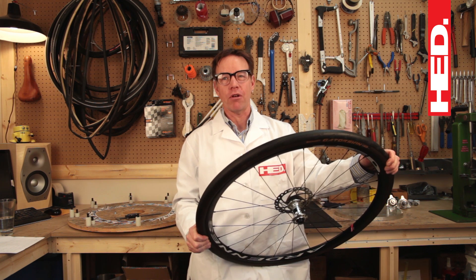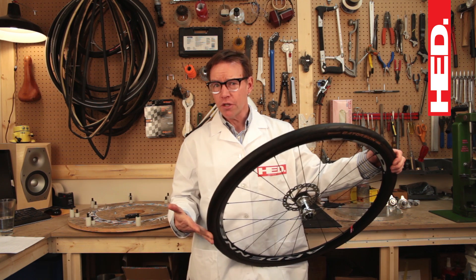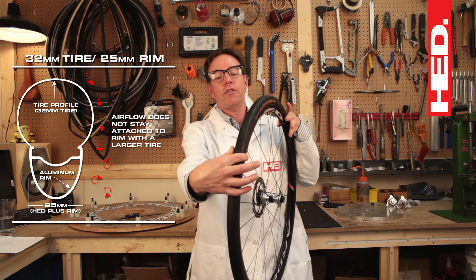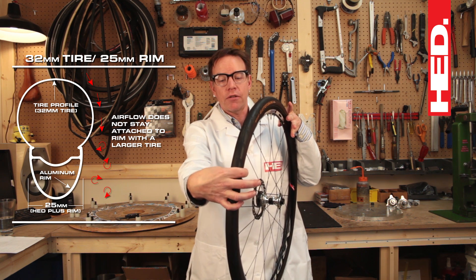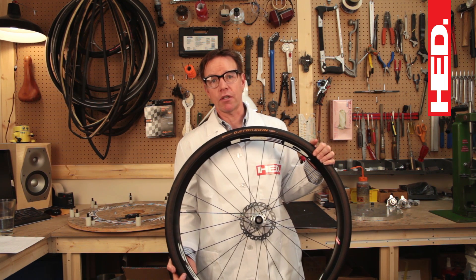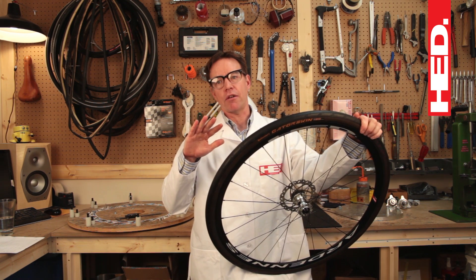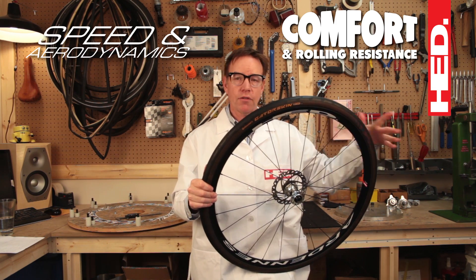It's going to be great if you're looking for comfort, and it will also work very well if you're on terrible roads, gravel, or off road — you're going to want a bigger tire. You will give up some aerodynamics because the tire is a lot wider than the rim section, and airflow won't be as good from the tire down to the rim. But you're going to get big gains in comfort and big gains in rolling resistance. So what you're trying to do is balance speed and aerodynamics versus comfort and rolling resistance.